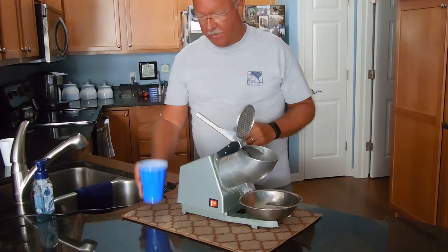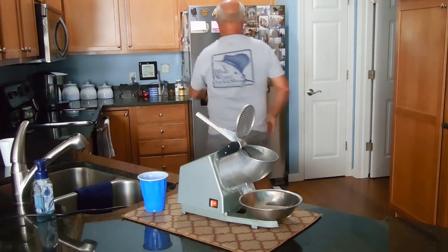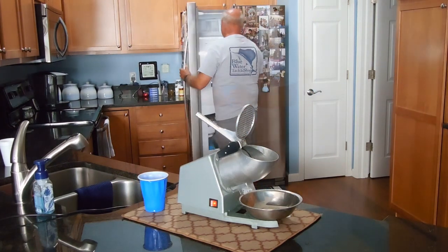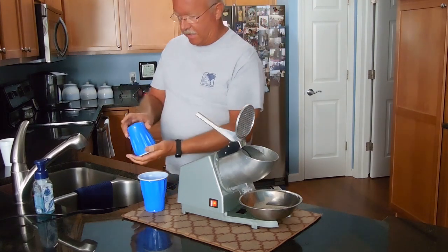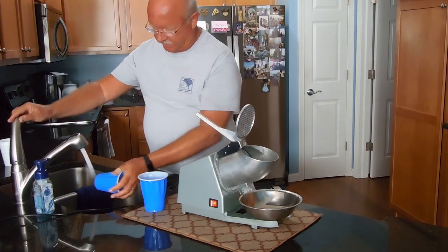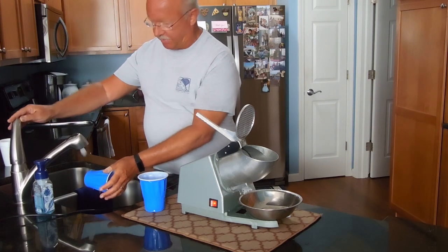So this cup is full up to about here, and I need to thaw it just a little bit so the ice comes out of the cup.